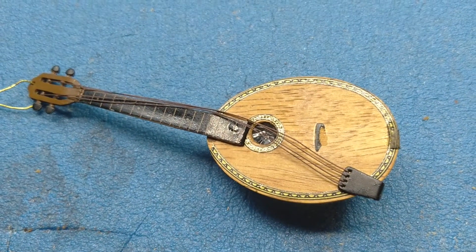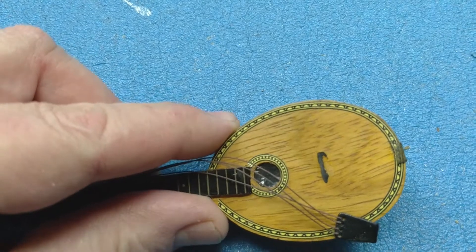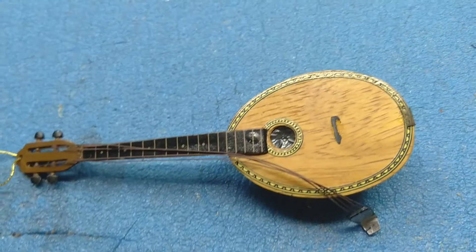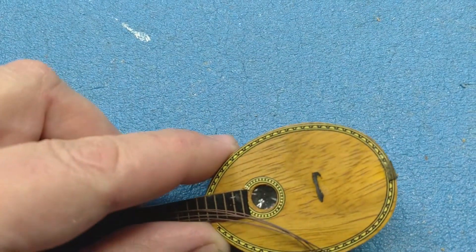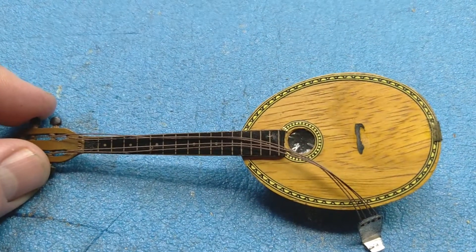There's also a problem with the tailpiece. I decided I could probably work some Rattle Can magic. I fixed the neck angle — well, almost. There we go — okay, I think I fixed the neck angle.